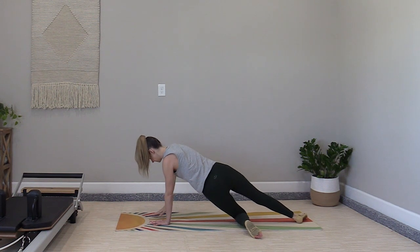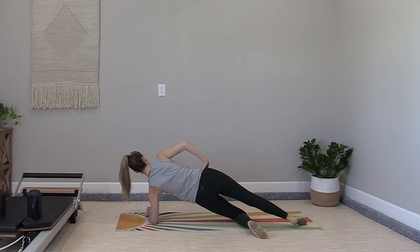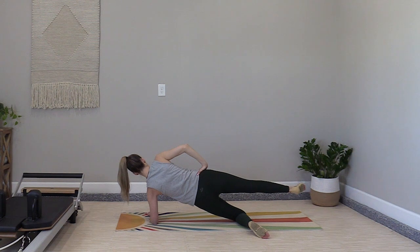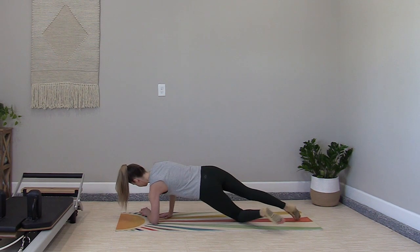Transition to side plank by pulling the bottom knee in and closer. Lowering down to the elbow for one option, adding a kick and hold for your other option. Thirty-second plank. Lower your foot down and rotate back to quadruped.